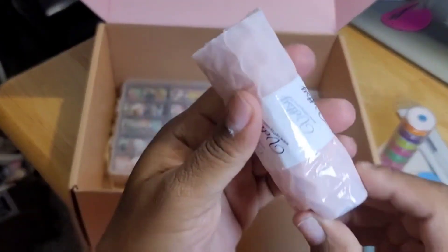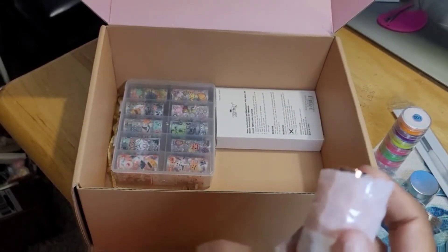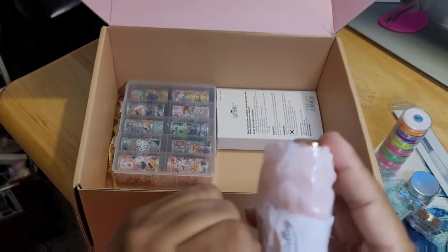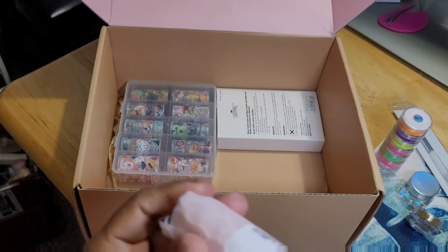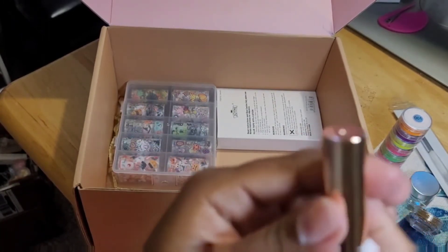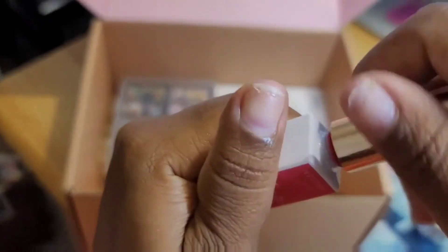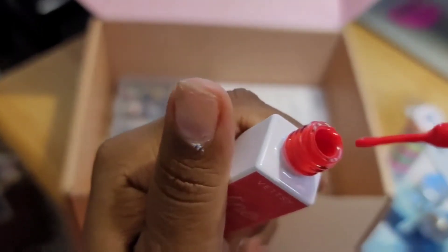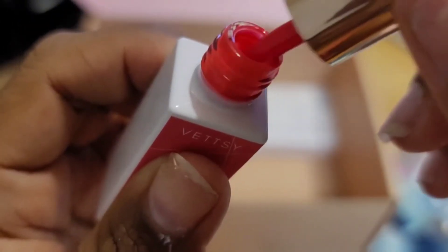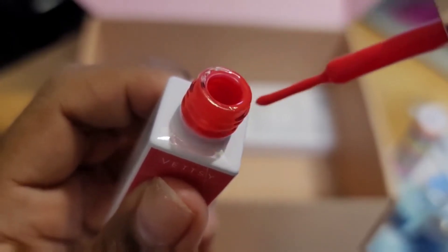I think this is some liner gel — yes, this is some pink liner gel. Let me open this. Oh, this is a really cute color — I'm trying my best to get it in focus. There we go — this is a cute, gorgeous color. I like that.